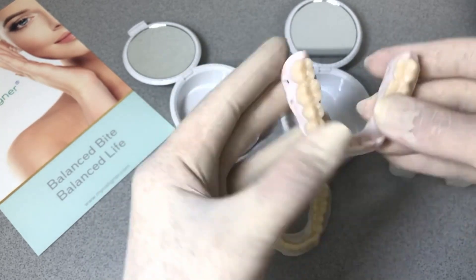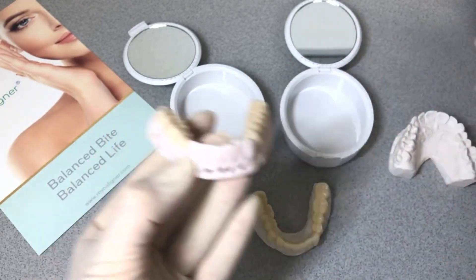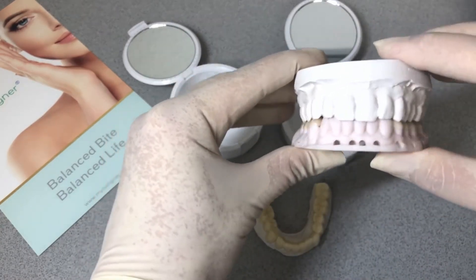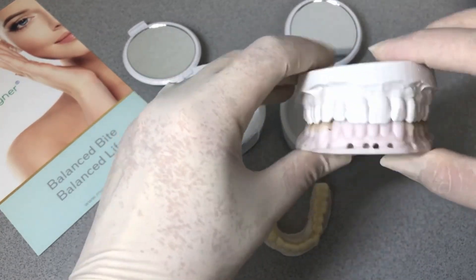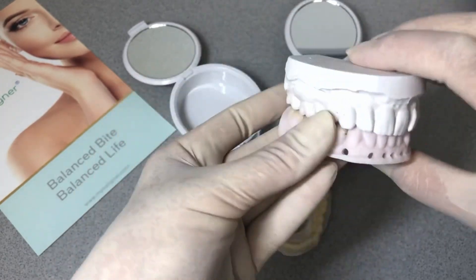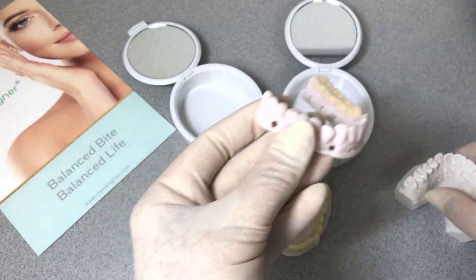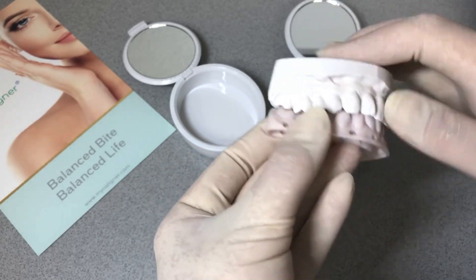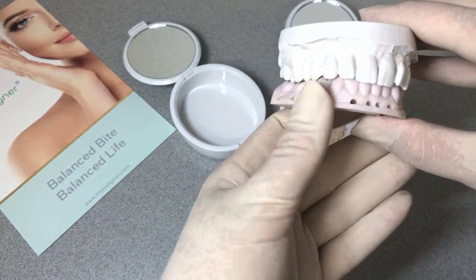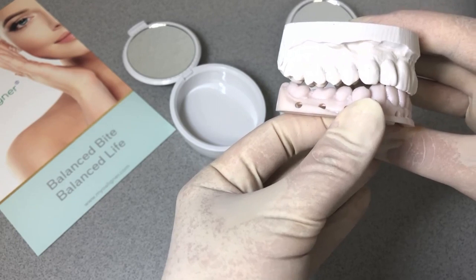An orthodontist can segment these and, while maintaining the mandibular position, maybe expand the upper jaw, expand and improve the plane of occlusion while they're maintaining the mandibular position. If I remove this piece, you can see that interocclusal gap that is needed to close.